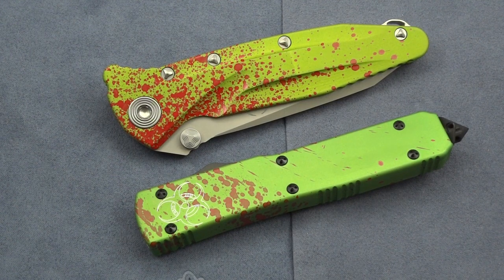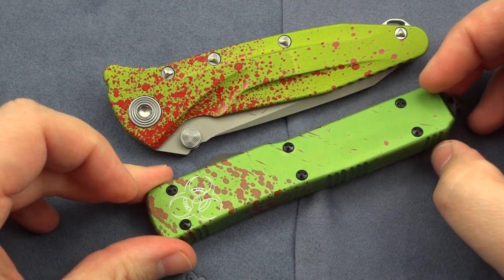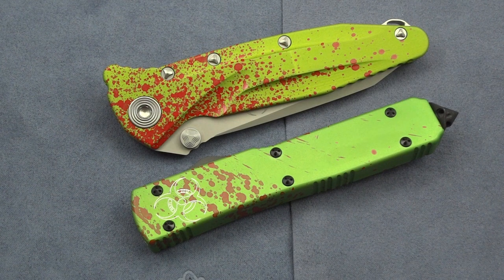Hey guys, Jim here again with just a quick overview of what's become a pretty collectible little series from Microtech: the Zombie Tech series. These have kind of become all the rage right now for guys that are geeky over their knives and into the whole zombie thing. Is it a little bit hokey? Sure, perhaps — I prefer the term campy. But you're actually buying some really, really serious knives here.